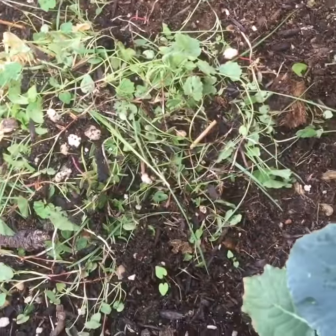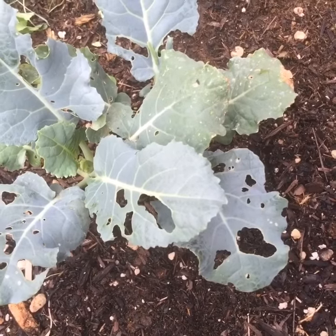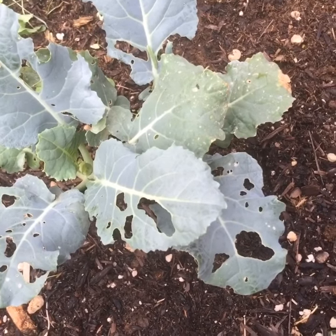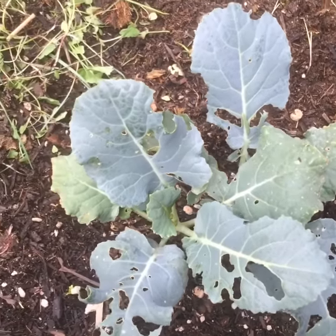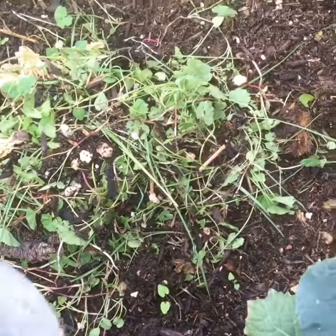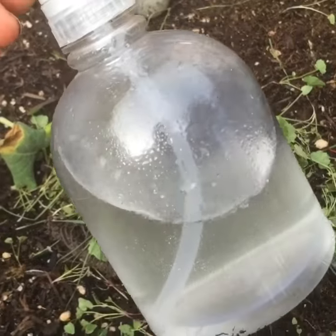I came out to pull a bunch of weeds and I noticed that the freaking bugs have decided they want to eat my food and I'm not okay with that.